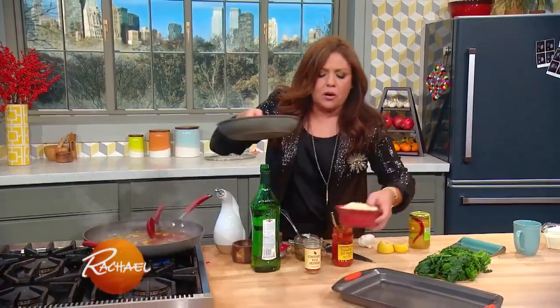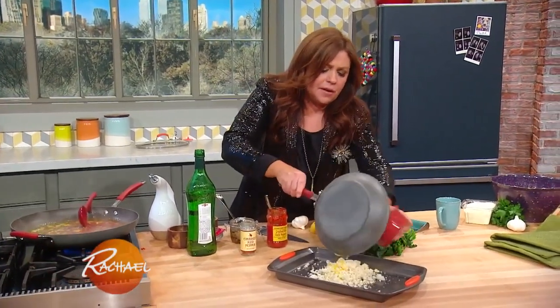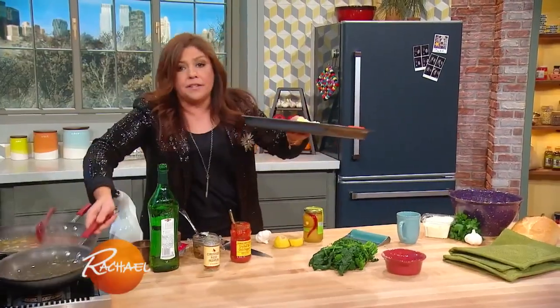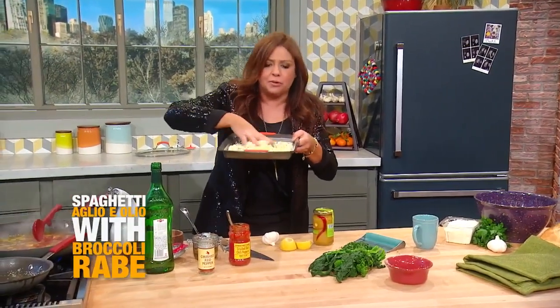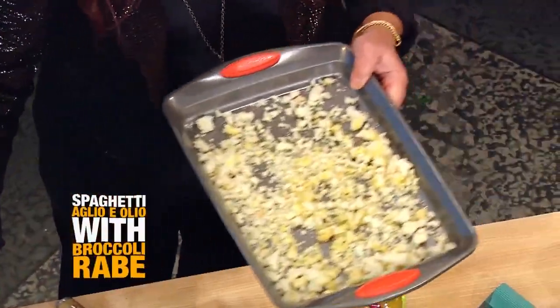We do not use cheese as the garnish on seafood — we use toasted bread crumb. So I have garlic butter here; I'm just going to marry it with some ground stale bread and salt, and you put this in the oven to toast. The salty bread crumbs have the same effect as sprinkling cheese, but there's no cheese in it.